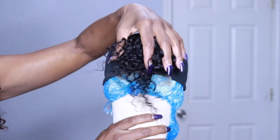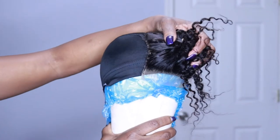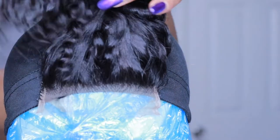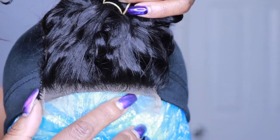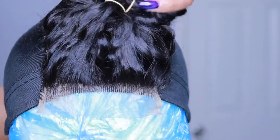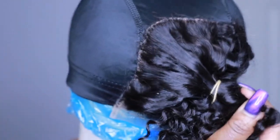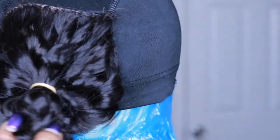I've already sewn down my closure — you want to place it dead center and make sure it is super flat. The edge of the baby hair goes right at the end of the wig cap; where you place your closure depends on the shape of your hairline. Even though we're using the hot glue gun method, you want to sew down your closure because over time, tugging from putting on and taking off your wig will loosen the glue.